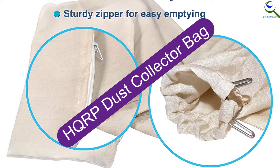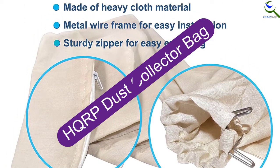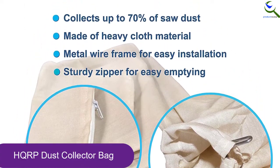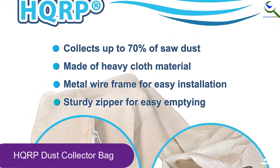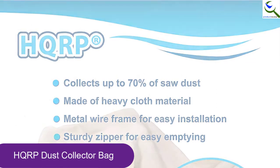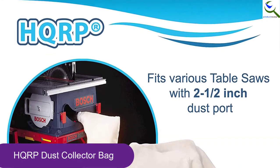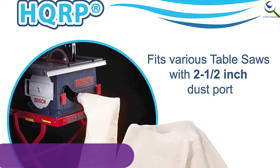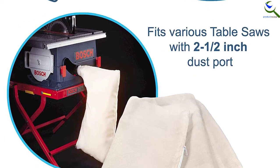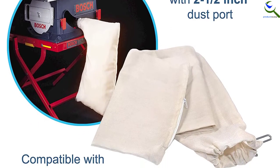At number 3, we have the HQRP Dust Collector Bag. What we like about this dust collector bag is that it is compatible with all the leading table saws. It works with Bosch, Porter Cable, Makita, Delta, Rigid, Ryobi, Craftsman, Skillsaw, Dewalt, and Cobalt 10-inch table saws with 2.5-inch dust ports. The dust collector bag has a wire support frame that helps make it easy to use.